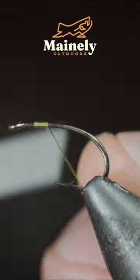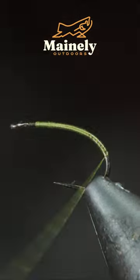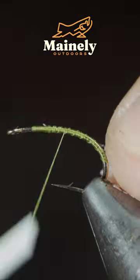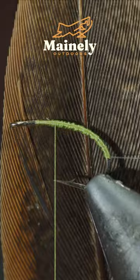Today we're going to be tying a realistic caddis pattern, and if you want to win it, comment hashtag flies. We'll start off by securing some mono wire to our hook shank, followed by some pheasant tail.